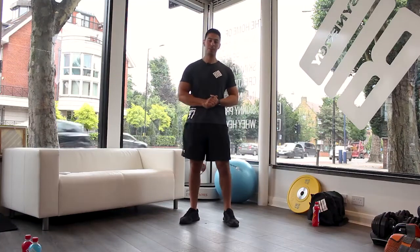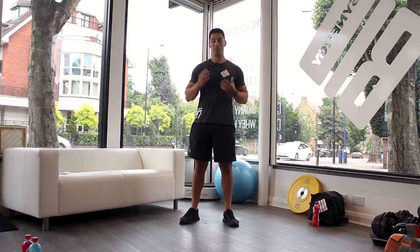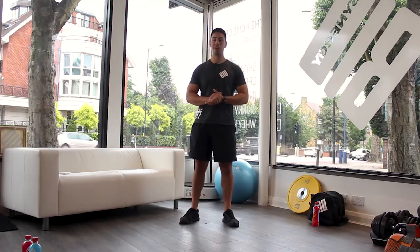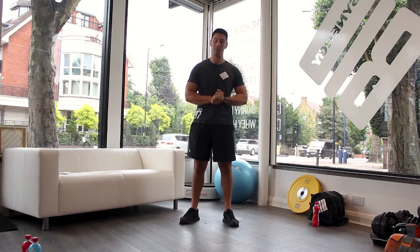Hi, my name is Ed Jaffa, I'm a body transformation coach and today I'm going to be showing you a four-part workout series that can be done with zero equipment and requires very little time — as little as four minutes, believe it or not.